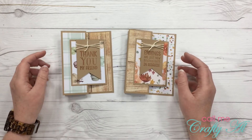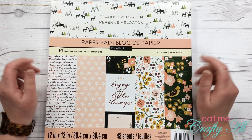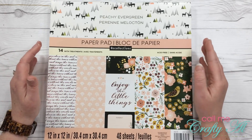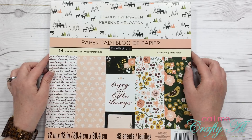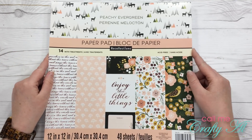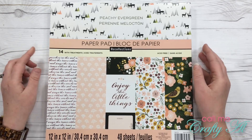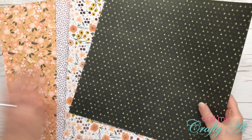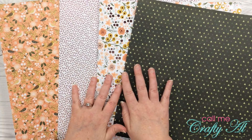I wanted to use this same concept but try cards that open horizontally, so that's what I'm back to do today. In the last video with portrait orientation cards I was able to get 12 cards created; with the new orientation I think I'll be getting nine cards completely finished. I'll be using four pieces of pattern paper and some card stock. The pattern paper I'm using today is the Peachy Evergreen, one of the new Hot Buy pads at Michael's for Christmas. It has a pretty pink metallic foil and I just love the peachy colors.